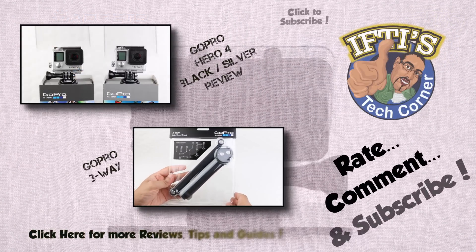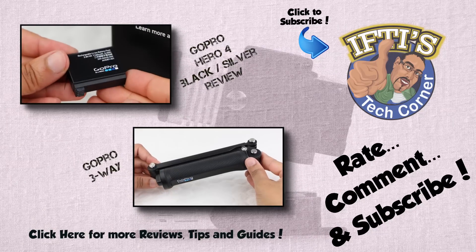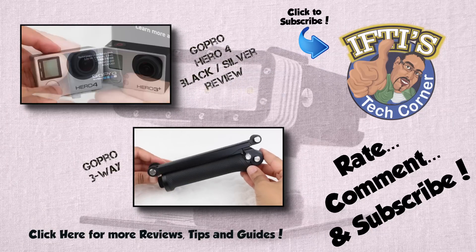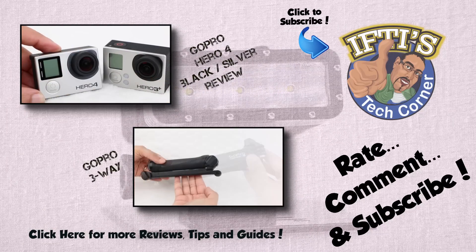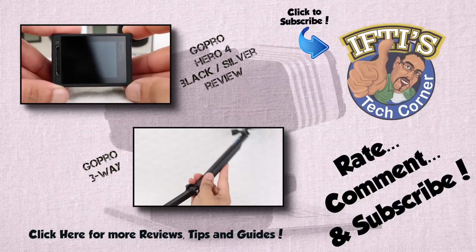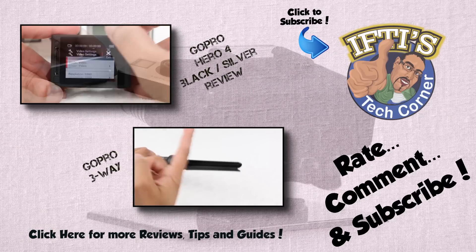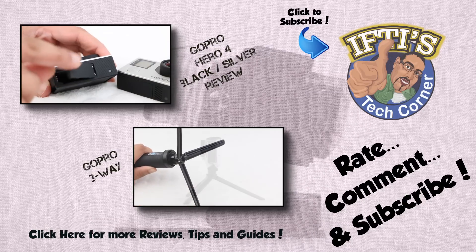If you have any questions, please feel free to leave them in the comments section below. Alternatively, feel free to check out the other GoPro videos on my channel by clicking above or in the description box below. Remember to subscribe as there are plenty more GoPro videos and tutorials coming shortly. See you next time in Nifty's Tech Corner.